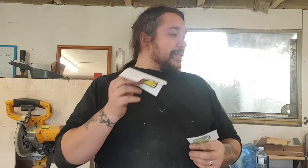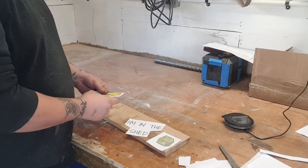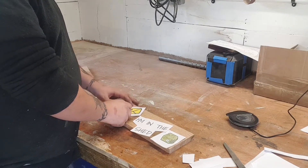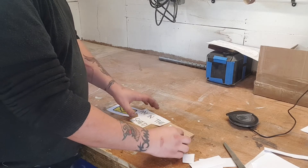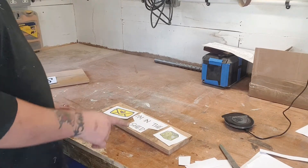So we've cut them all out — all I need to do now is glue them onto the wood. My plan is to have the little letter about there, it says 'I'm in the shed' about there, and then a little shed there. So we'll glue those down.